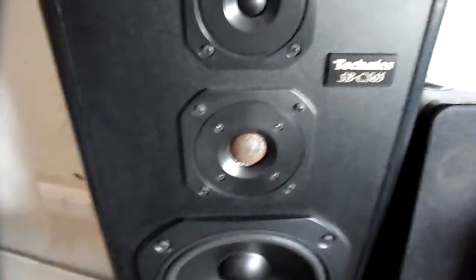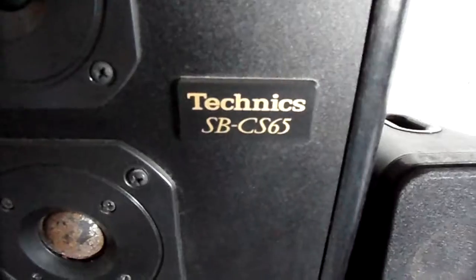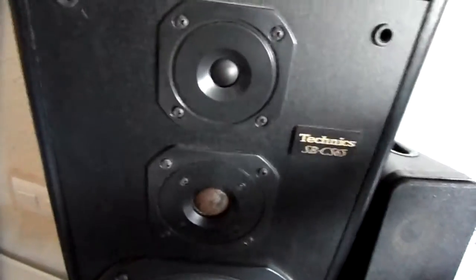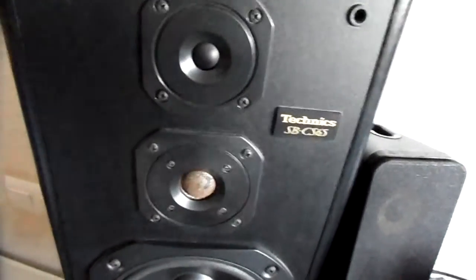Anyway, this is a Technics CBC 65. Even if it's damaged — and I'm not totally sure it is, maybe it's just voiced that way — I think it is damaged. And even damaged, it still sounds decent, which makes me think it's worth repairing.